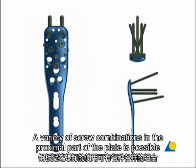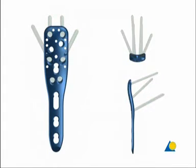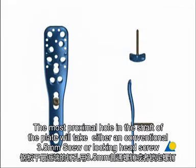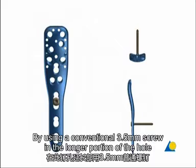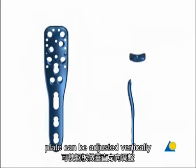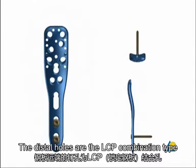A variety of screw combinations in the proximal part of the plate is possible. The most proximal hole in the shaft of the plate will take either a conventional 3.5 mm screw or a locking head screw. By using a conventional 3.5 mm screw in the longer portion of the hole, the plate can be adjusted vertically. The distal holes are of the LCP combination type.